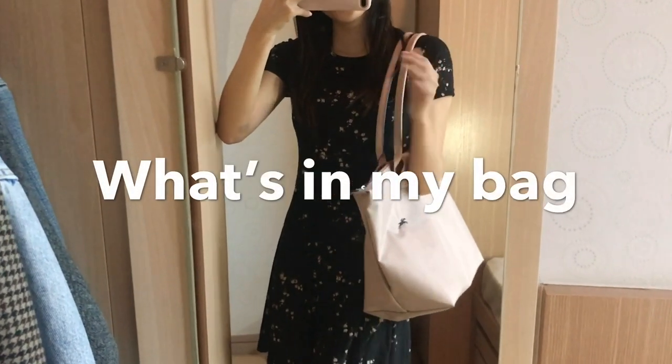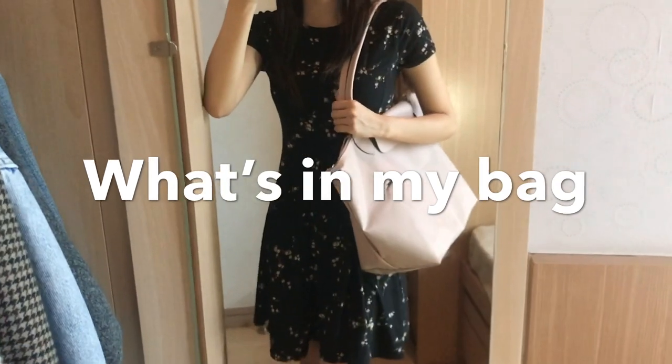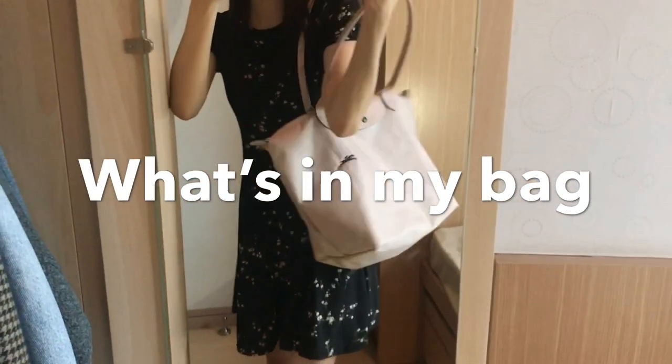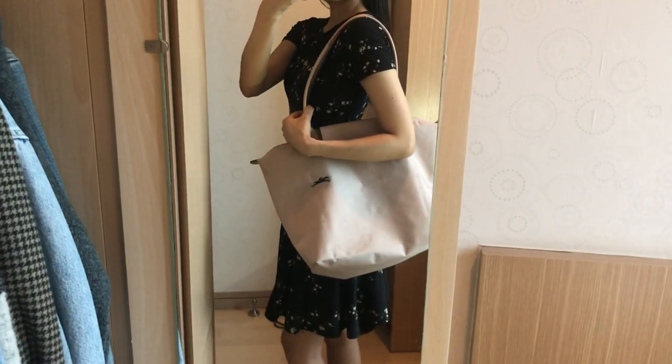Hi everyone, welcome to my channel. I do videos on bags and fashion. I love watching what's in my bag videos on YouTube and today I'm going to show you what's in my Longchamp Le Pliage tote bag.